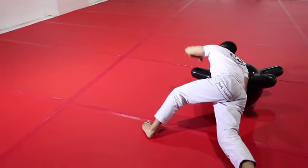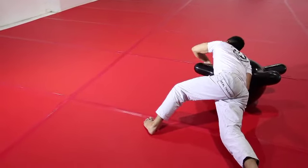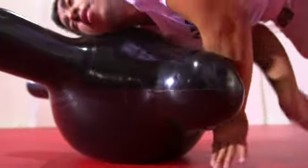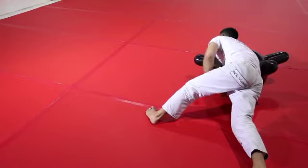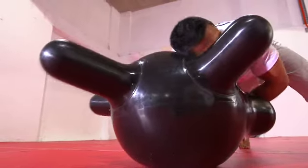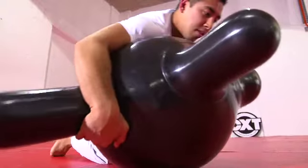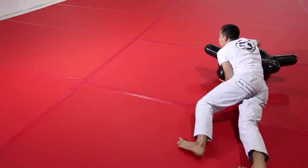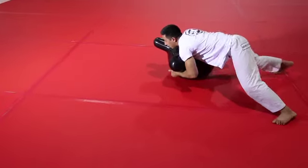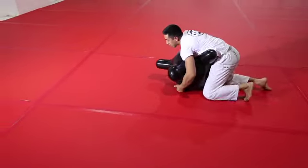From this position, my hand which was cupping the hip or arm will now move on the inside of the head, and my hand which was originally controlling the head is going to reach around and control the hip. I now have my hips low to the floor and tiptoe my weight to the other side, ending in side control.